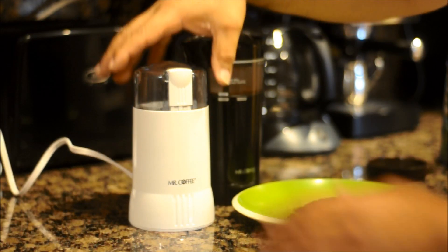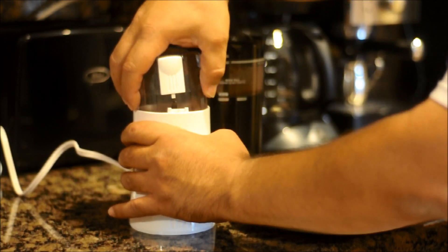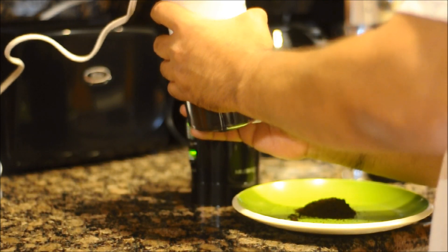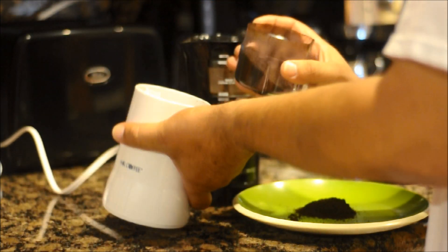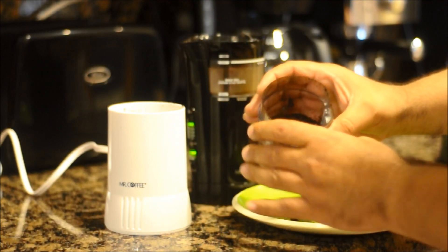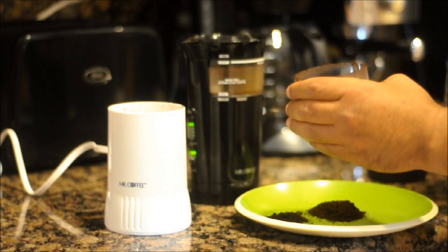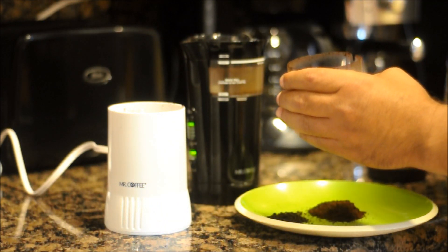This one doesn't have a timer so you have to hold the button down as long as you want or as long as you need. And it grinds a whole lot more. It leaves it a little bit rougher. And you can pour it straight into your filter for your coffee maker.